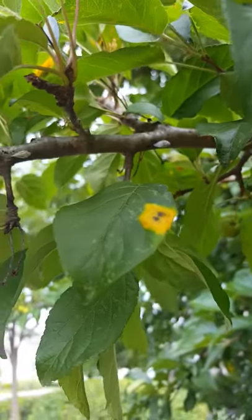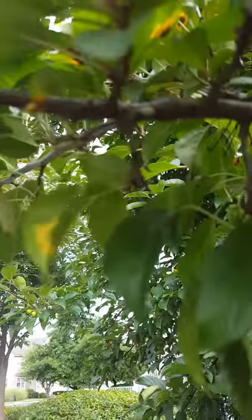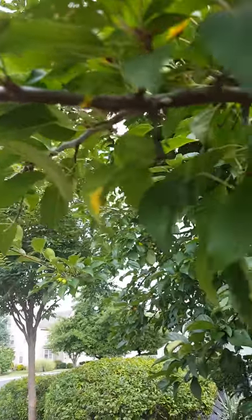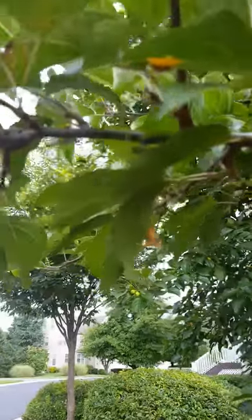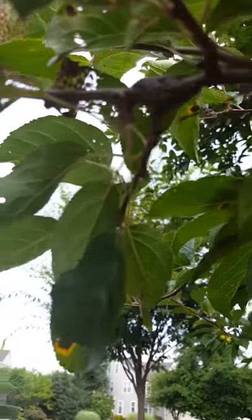I wanted to show more plant hoppers. As I said, these are relatively easy to control with a contact insecticide such as Bifenthrin, Permethrin, or Cyfluthrin. But along with that, you can see some of the damage to the foliage.